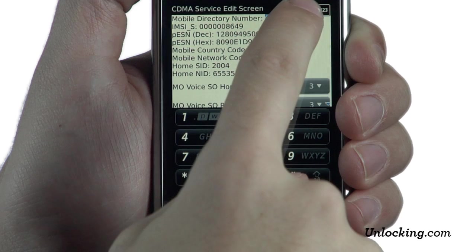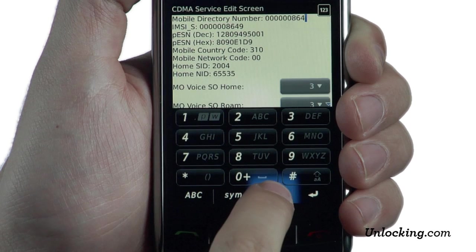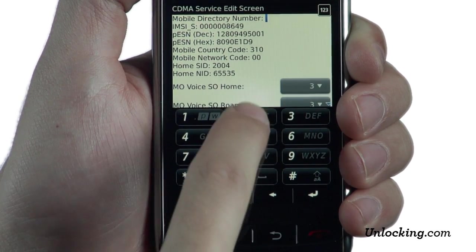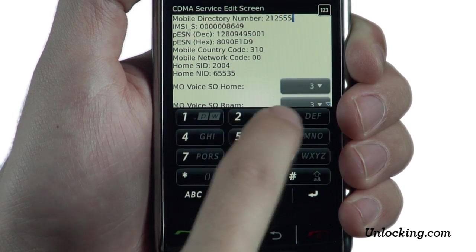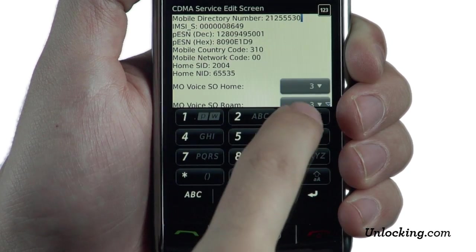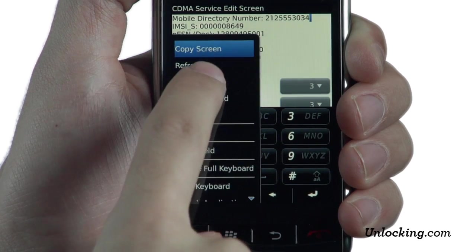On the CDMA Edit screen, remove the number in the mobile directory and replace it with the number of the SIM card that you wish to use. Now press SAVE.